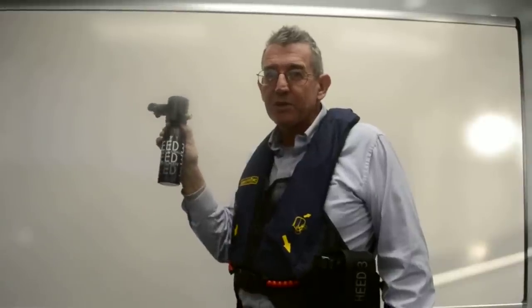My name is Vince Michaels with Submersible Systems. I will be training you today on how to use the HEED-3.